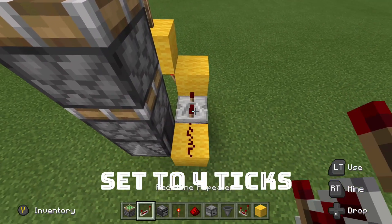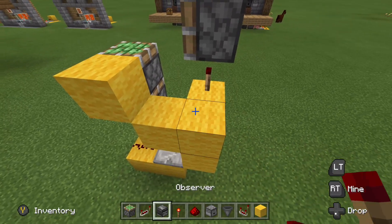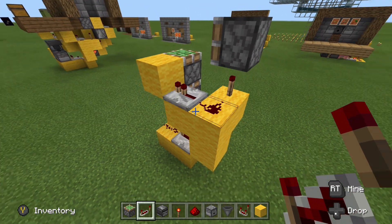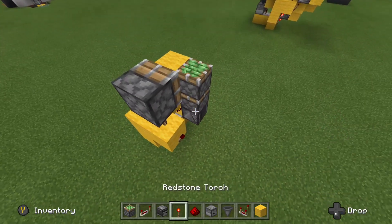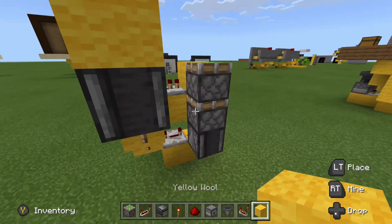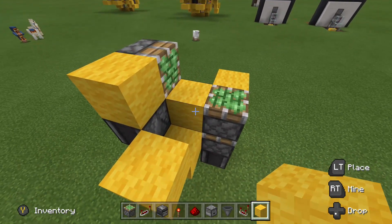Next, put a repeater set to 4 ticks right there. Then put 2 blocks like this, a block on the side of that top piston, a piece of redstone, and then a repeater set to its default delay. After that, take an observer and have it looking right at this redstone torch — go ahead and place that. Then place a block on the back side of that observer, a block on the side of that sticky piston, and form that pattern just like that.